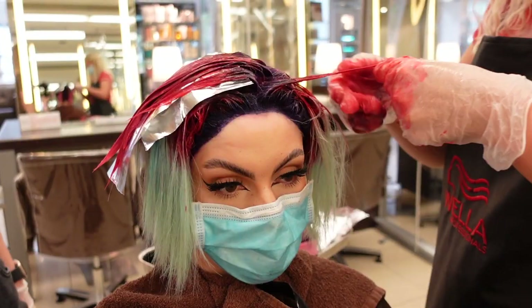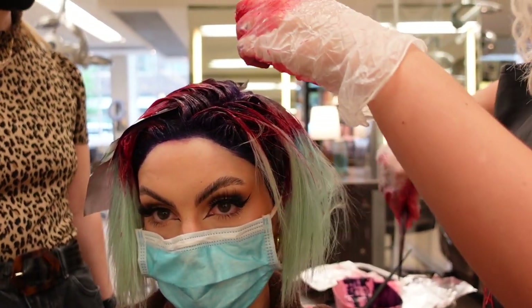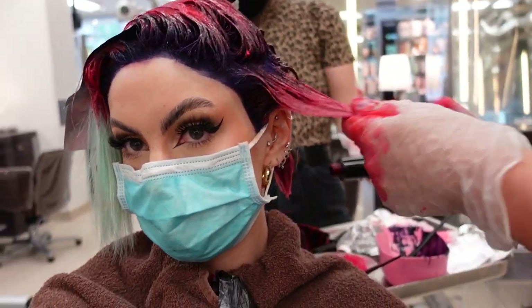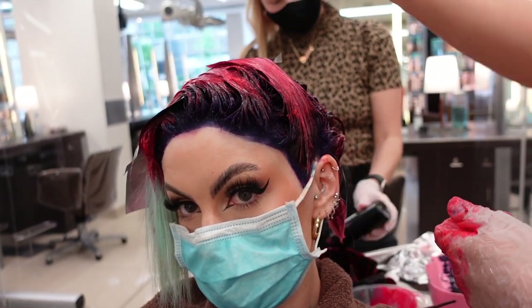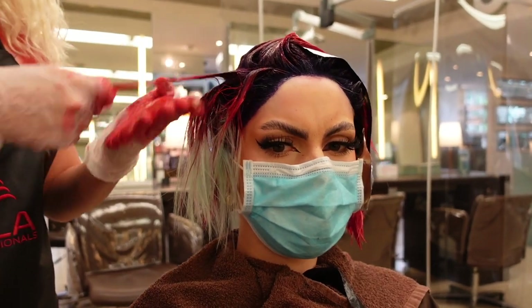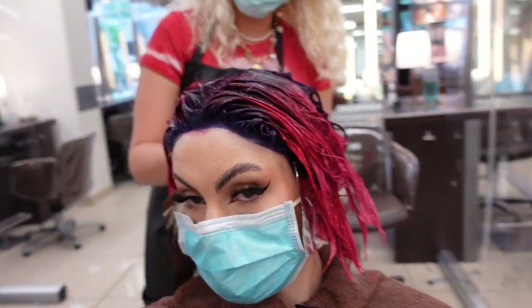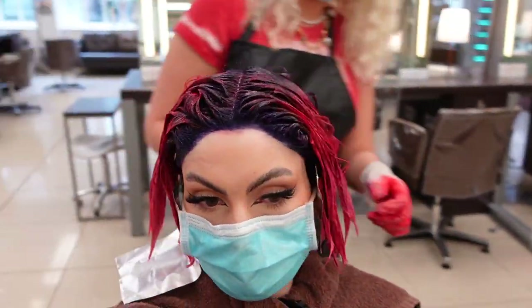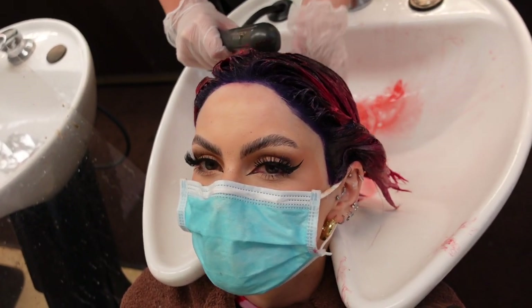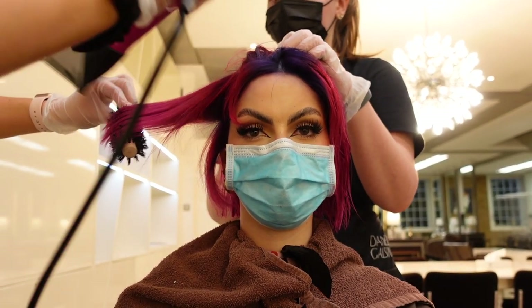Then we went in with the hot pink, which is amazing — it tweaked a little bit because of the blue undertone left on my base color, but it looks incredible. She applied the pink from roughly midway down to the very ends of my hair, using a brush and her hands. That was left on for about half an hour, then we went to the sink to rinse. Quite a lot of color came out, which happens a lot with super pigmented colors.